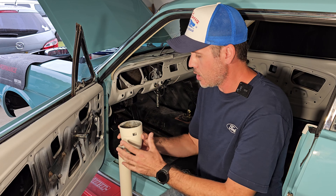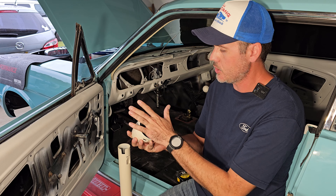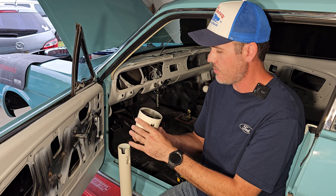Hello guys, welcome back to the channel. My name is Danny and this is my little friend Cooper — he's going to give us a hand today. So today we're going to be working on this steering column pipe.